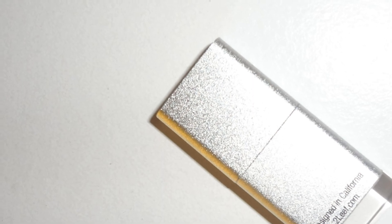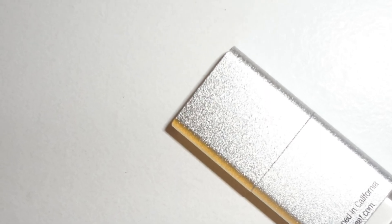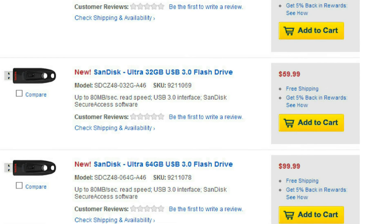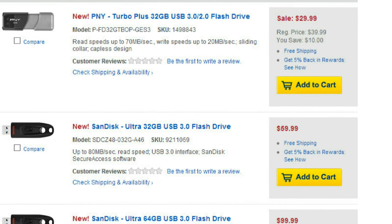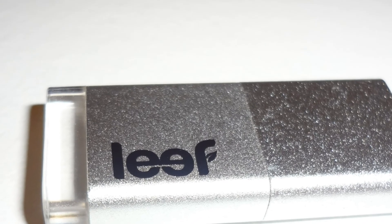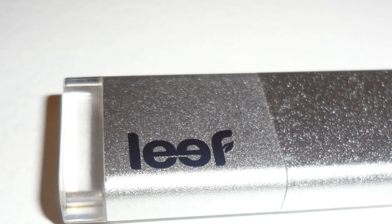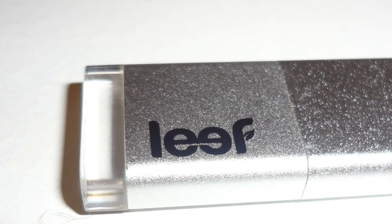At an affordable starting price of only $14.99, it's much cheaper than similar USB 3.0 flash drives from popular brands like PNY or SanDisk. All in all, I would highly recommend this product to anyone looking for a USB 3.0 flash drive that's fast, beautifully designed, small, lightweight, and portable.